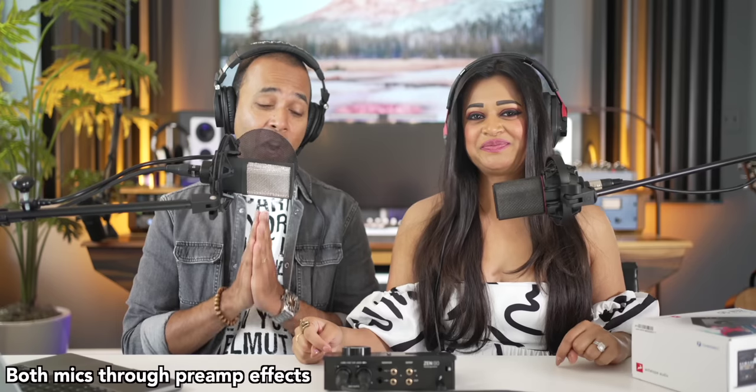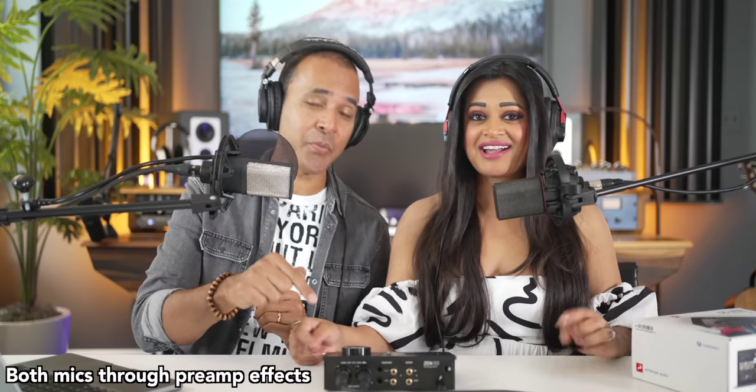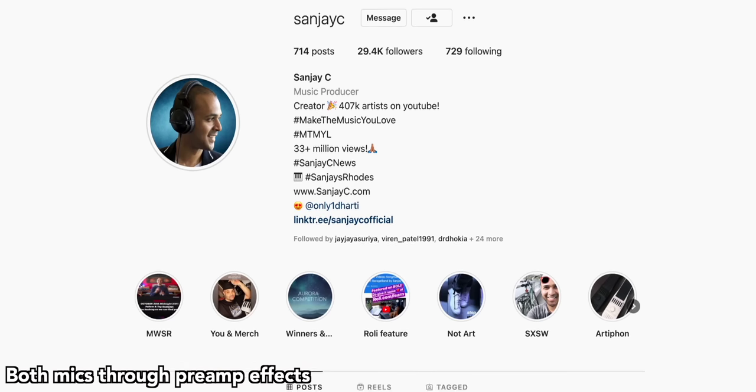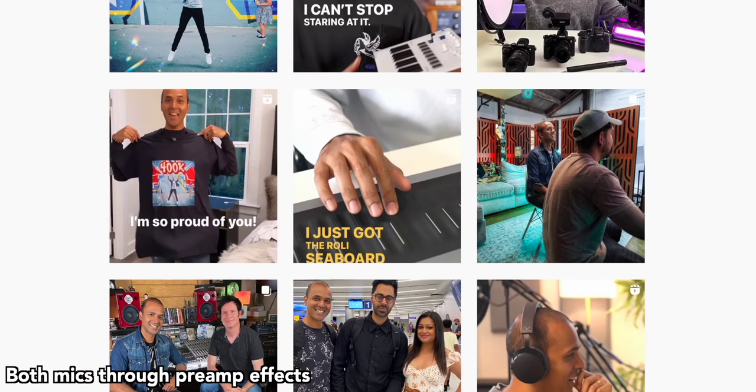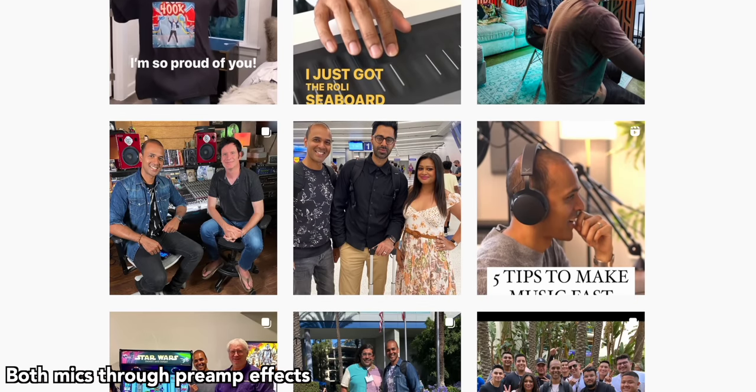We're giving away the Zen Go from Antelope. All you have to do is leave a comment and tag a friend on my post about the Zen Go on Instagram and you'll be entered into the giveaway. I really like this thing — I think it sounds amazing. Links are below.